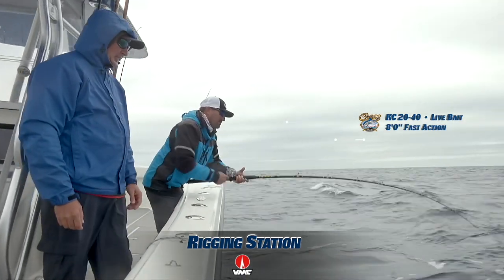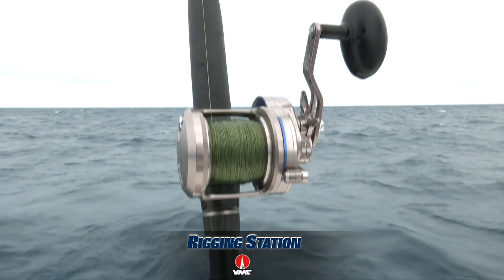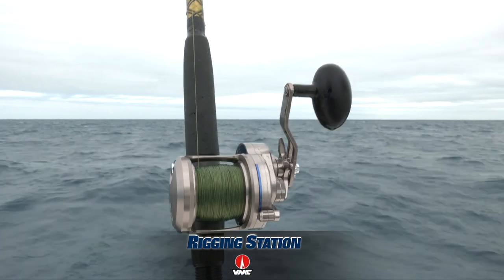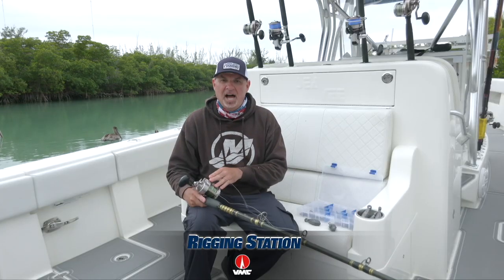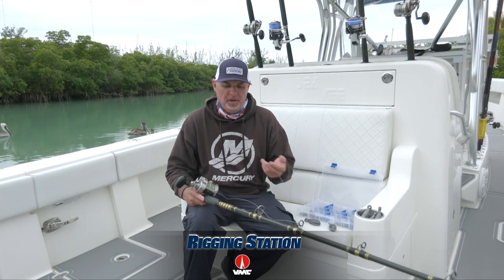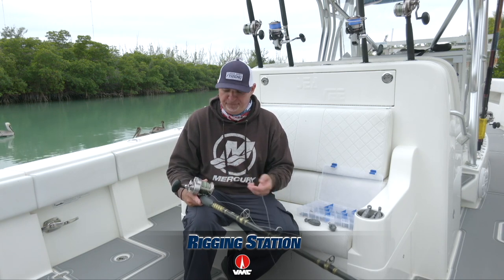but yet plenty of backbone. We've got the rod matched to a Daiwa Saltiga 40 HA — we've also got the same outfits with 35 HA reels. Either are going to do plenty of line capacity, silky smooth drag system, fast retrieve, just a perfect bulletproof reel for this type of fishing.